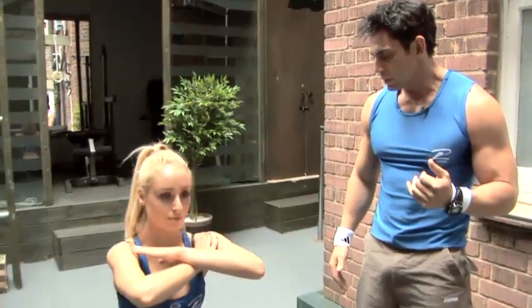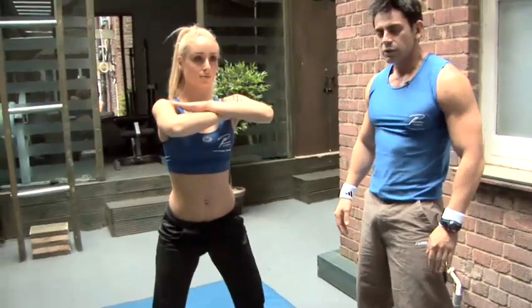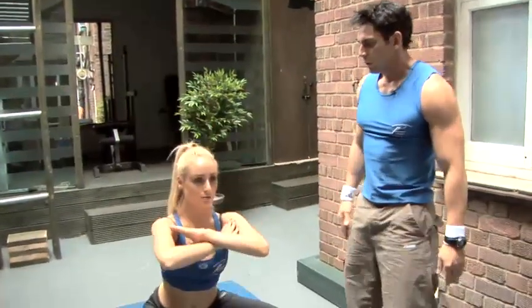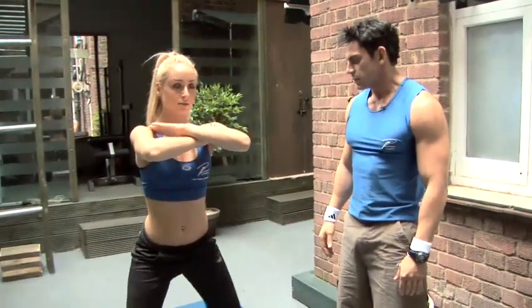Hands over here. Legs right open — open a little bit more. That's good. Stick your bum out, keep your posture. Go all the way down. Work your inner legs, work your glutes. As low as you can.